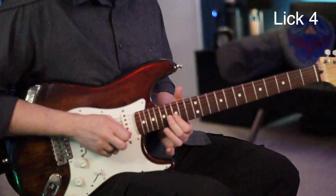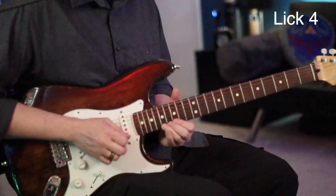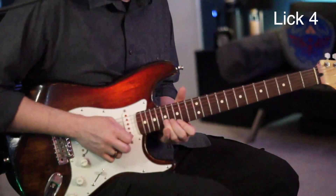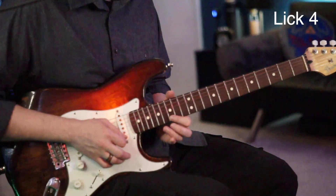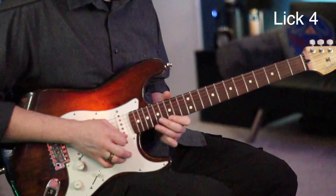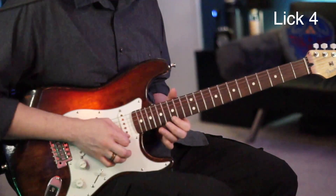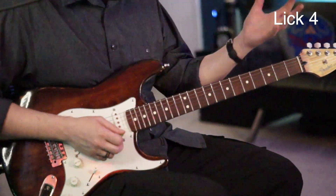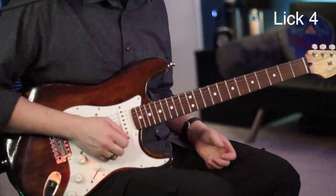We're going to start on the 15 of the G and hammer that to the 16, then go to the 15 of the B, the 17 of the B, 15 of the high E, 17 with a bend on the high E, to just the 17. Now we're going to take the 15 of the high E and hammer-pull from the 17th fret — so 15, 17, 15 — and right after that slide down to the 13. Then back to the 15th fret, and he either slides to 17 with a little bend or maybe the 18th fret as a kind of exclamation at the end of the lick.